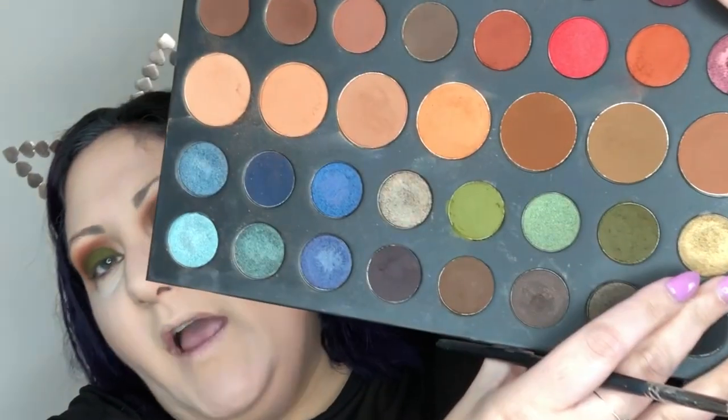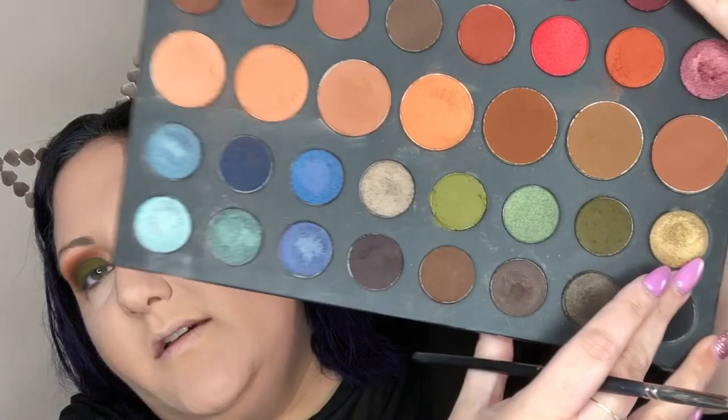Now I'm going to take a Morphe M124, slightly dampen it with some setting spray. In this same palette we have this beautiful olive gold shade — it's a really pretty golden shade with an olivey undertone — and I want to start working that on the inside corner just to really pop this look. Because it's wet it'll really show on this matte shadow.